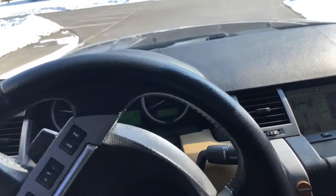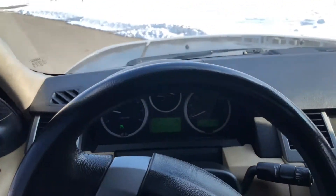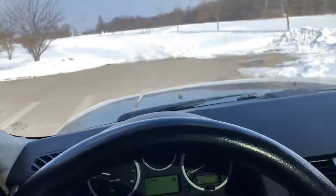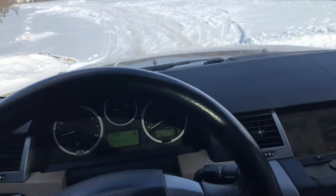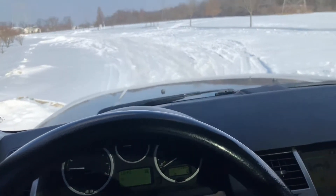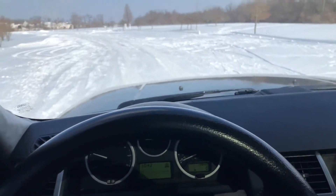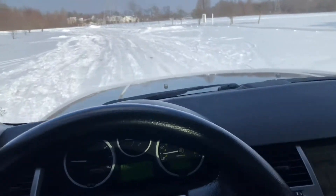That low range is truly not needed unless you are really, really stuck — even to drive on this type of snow. I'm going to switch it back to four-wheel drive high because it is truly not necessary to drive on snow like this. It operates just fine in high range four-wheel drive.